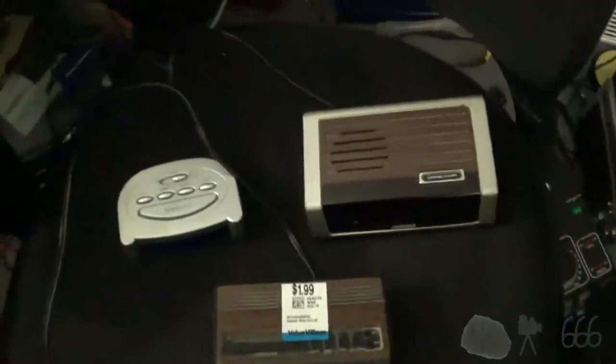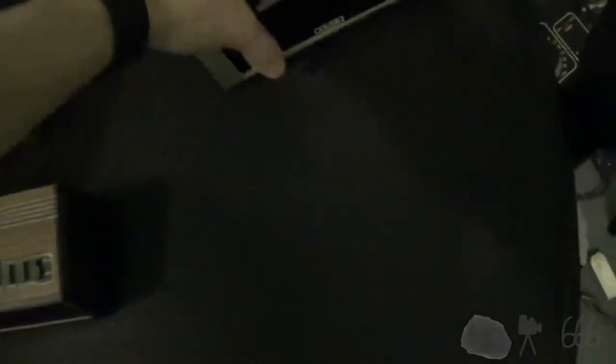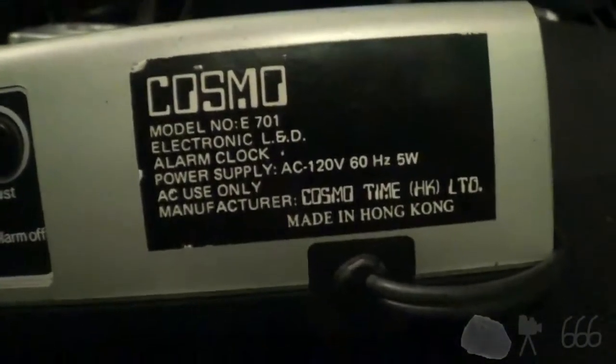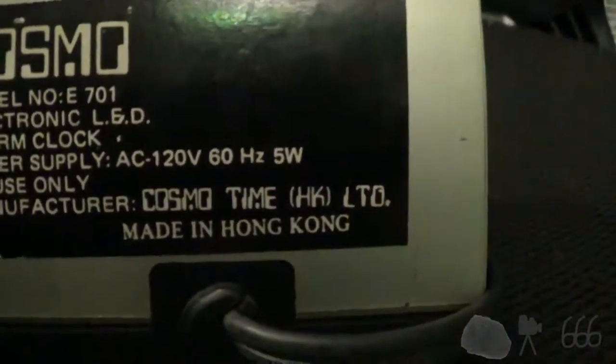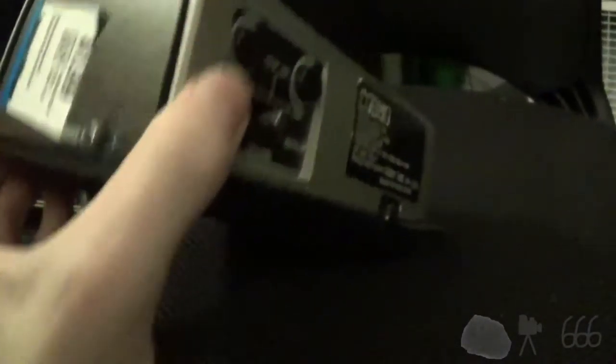We're going to start here. Let's pick one — how about this one, the Cosmo. So it's really nothing fancy. I believe Cosmo's a Walmart brand. If it wasn't then, it certainly is now. Model number E701. Manufacture was Cosmo Time Hong Kong — so it wasn't even made in China. This was back before Walmart made everything in China. It was probably still very cheap, it looks very cheap, feels very cheap. It's not like it's high quality material by any stretch of the imagination, but you can't beat the fact that it still actually works.